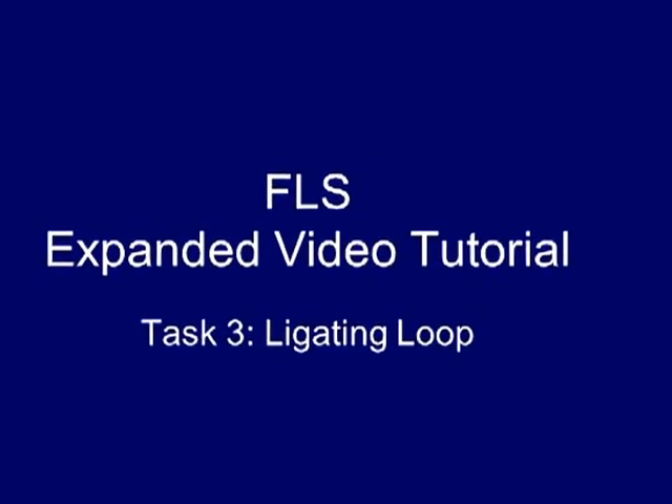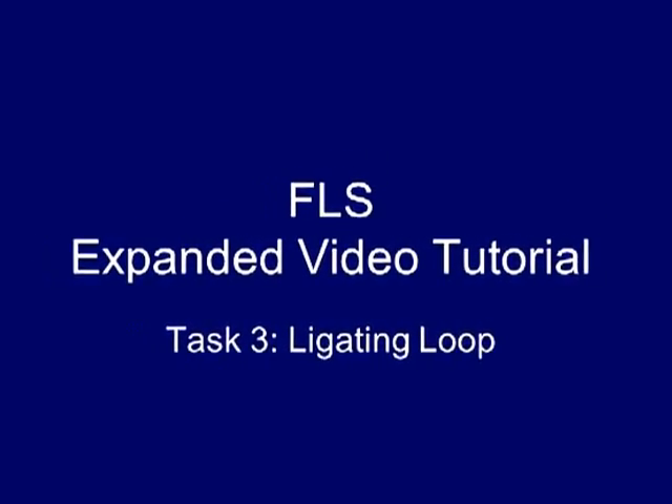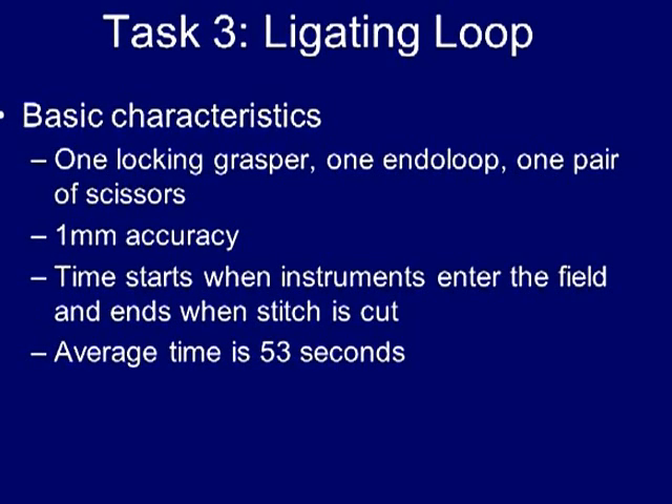Task number three: placement of the ligating loop. For this exercise, you're given one locking grasper, an end of loop, and a pair of scissors.